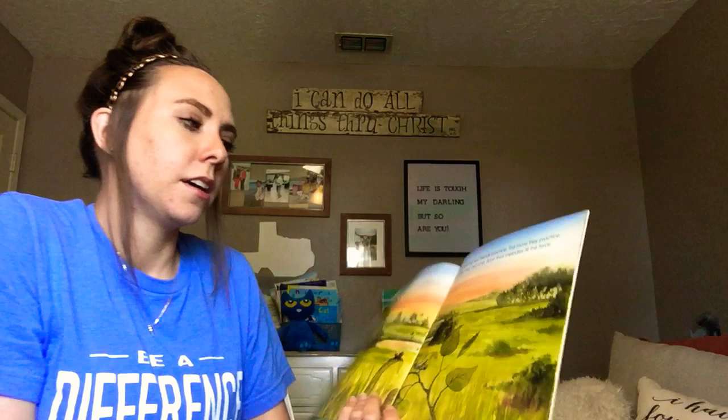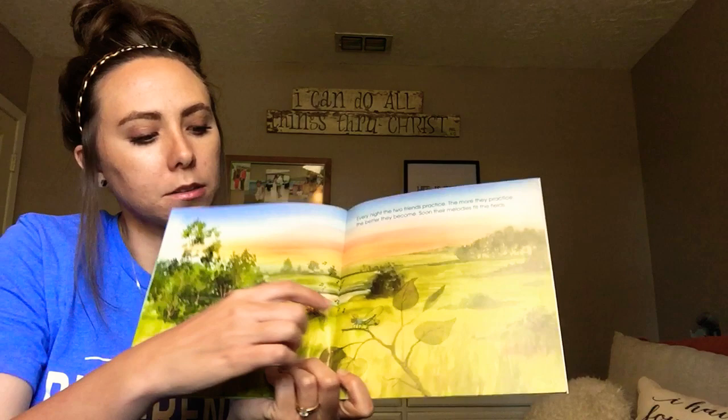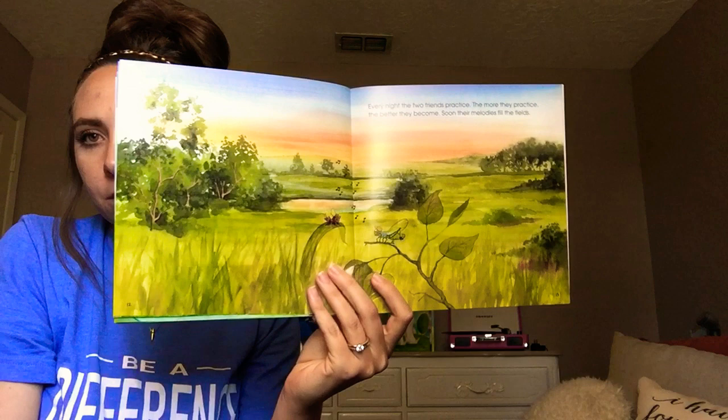Every night, the two friends practice. The more they practice, the better they become. Soon, their melodies fill the fields. So we've got some music notes coming up that's showing us that they're playing music. And what's this back here? It's called a field — that's where they're at and that's where they're playing their music.